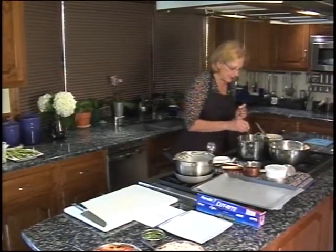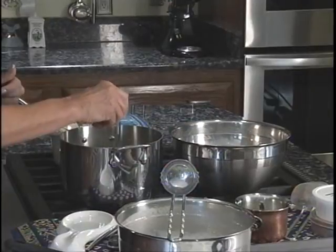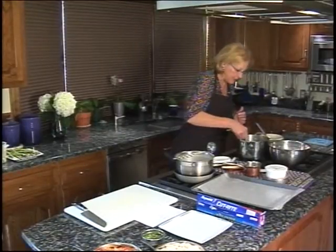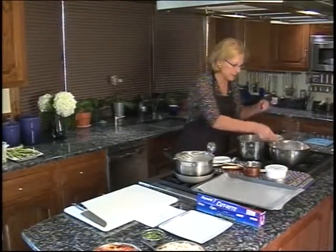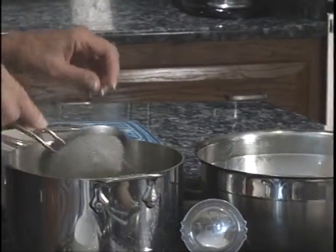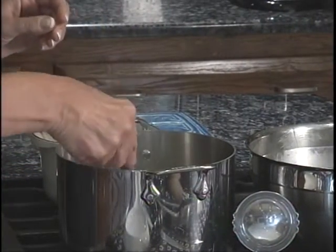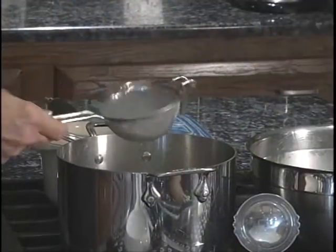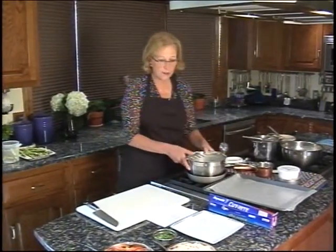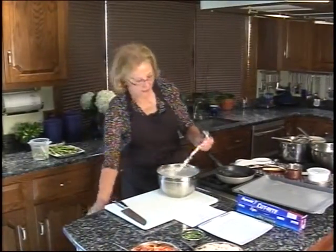You can see the asparagus is turning a nice bright green from the boiling water, which is another plus for blanching. This asparagus is so thin that I can already get my fork through it, so it's done. I'll pull it out and drop it in the cool water. This is a way you can make your vegetables ahead of time on any day — do it in the morning, put it in the refrigerator, then heat them up in a tiny pan with a bit of oil or butter, salt and pepper, and you're good to go.